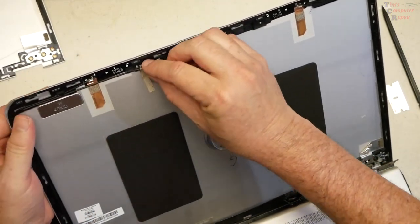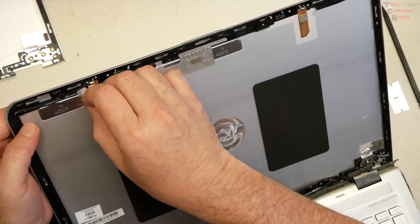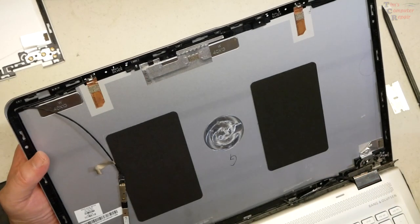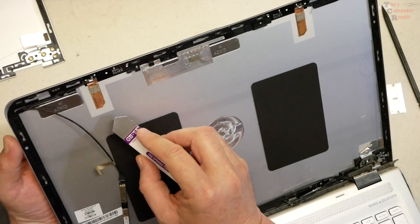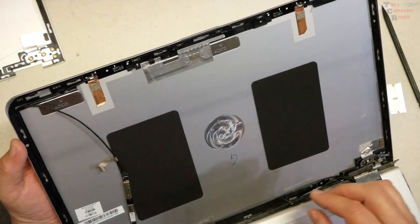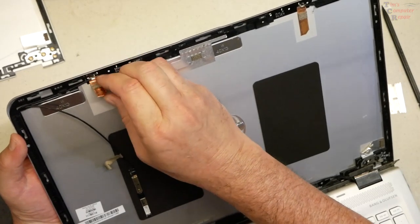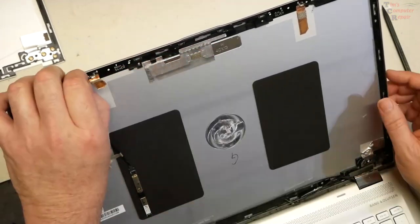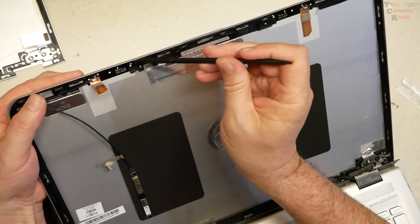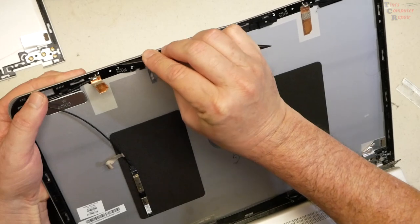That gives you a good idea of how to put it back on the new lid. We pull that piece of tape down, and now we can go ahead and start to remove the antenna. It looks like the camera has an inside track on the trace — we'll keep that in mind when putting it back together.